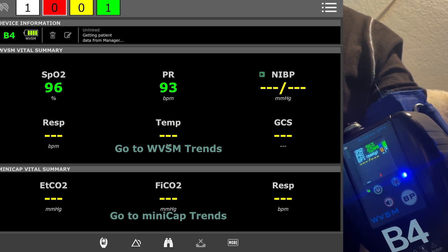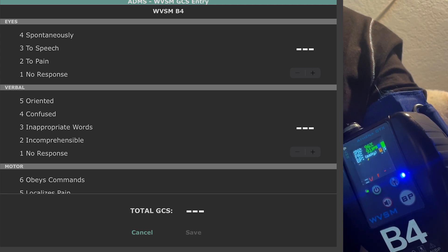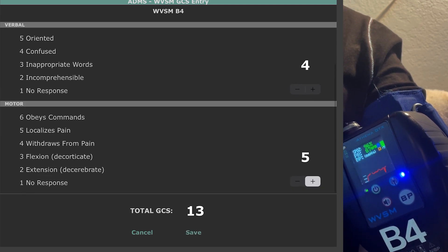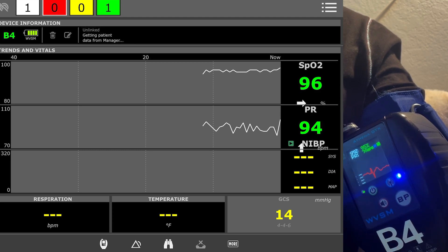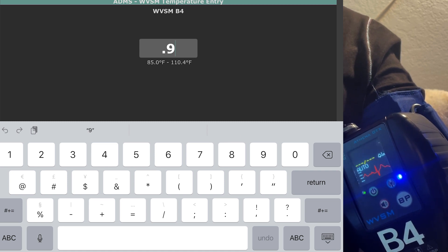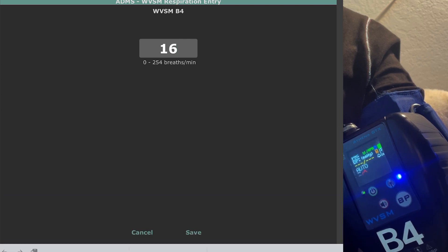As you can see here, I can look at trends. It will track GCS if you punch it in — you can increase those manually, hit save — GCS of 14, for example, or 15, and it'll update that for you. You can manually input temperature, like 98.6, and put in respirations. All that good stuff.